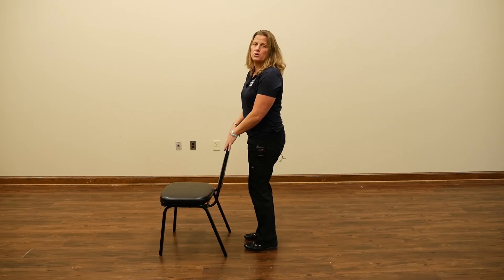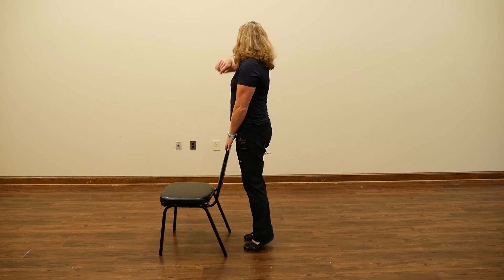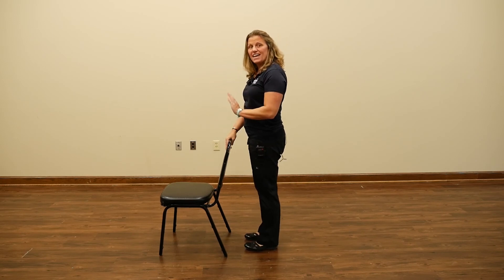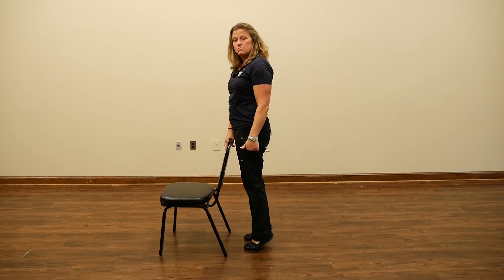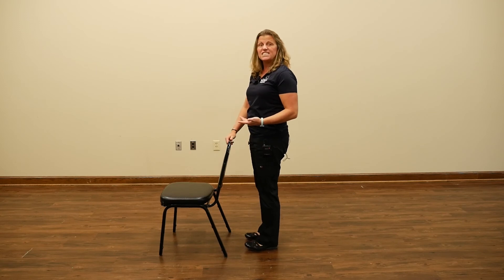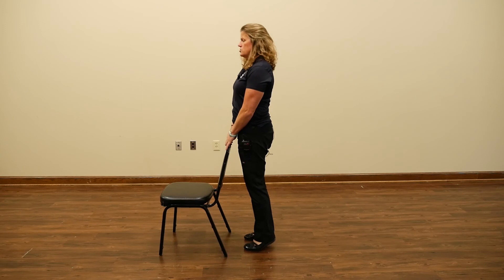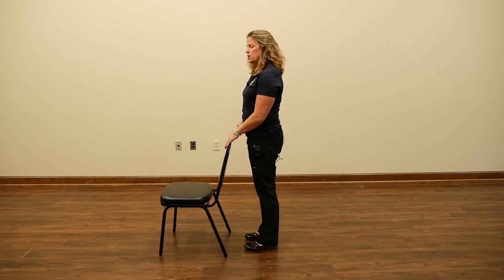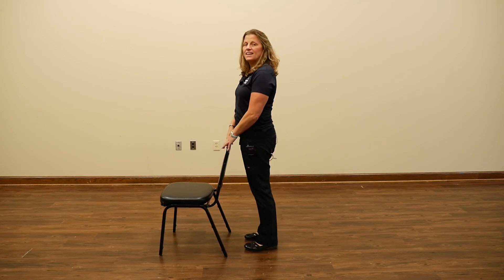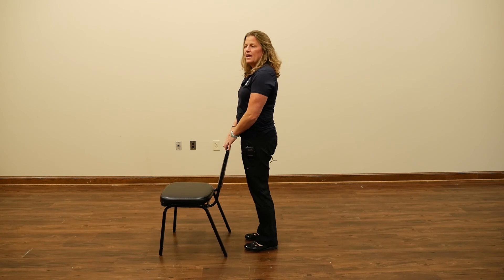The next exercise: come up on your toes and down. If you remember the seated ankle movement, this is half of that in a more higher intensity way because you're lifting your body weight. Notice I'm holding on to my chair throughout — six, seven, eight, nine, and ten.